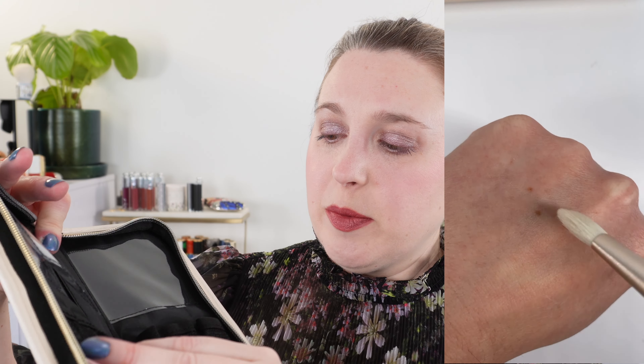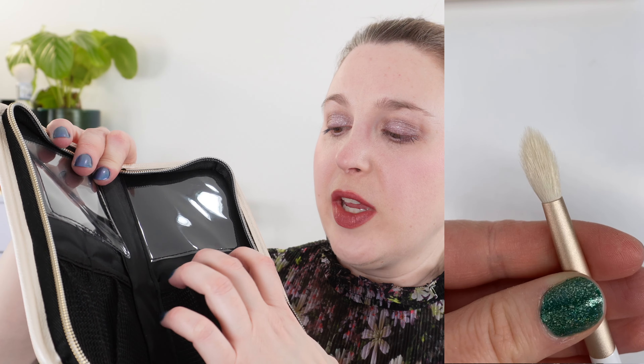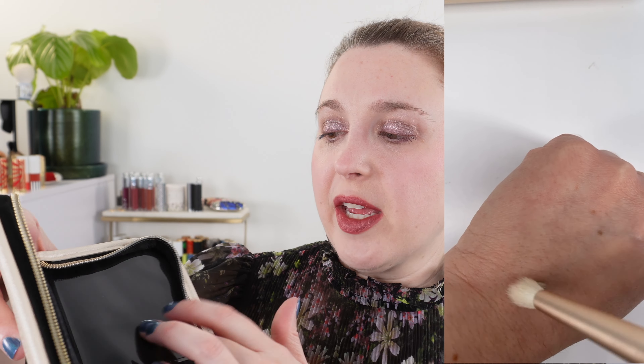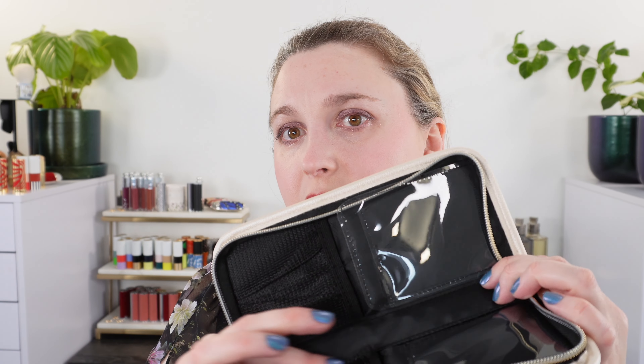It's a zippered pouch and inside I have not used mine. It does come with tissue paper here, and inside you have a spot for all of the brushes — this is for your powder and cheek brush. Then you have three compartments for your eye brushes. The powder and cheek brushes do have the flap so that you can prevent contamination if you have dirty brushes going back in. Both sides on the bottom have plastic here as well, so you're not getting the vinyl material inside dirty. This is easy to wipe clean.